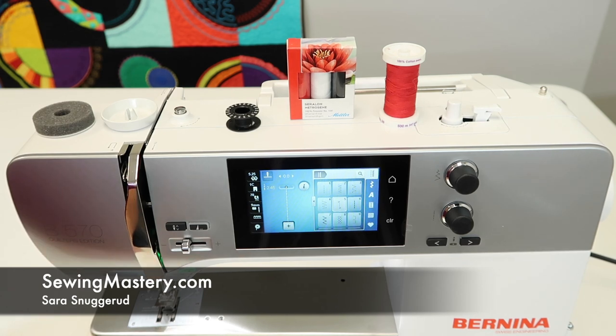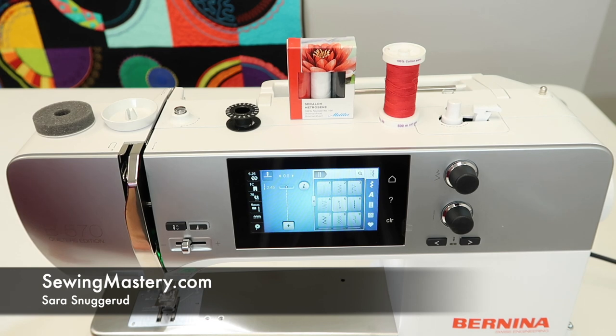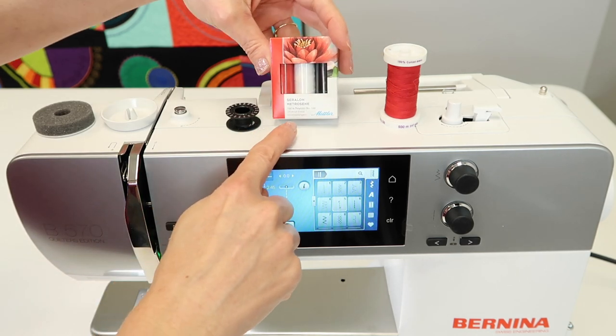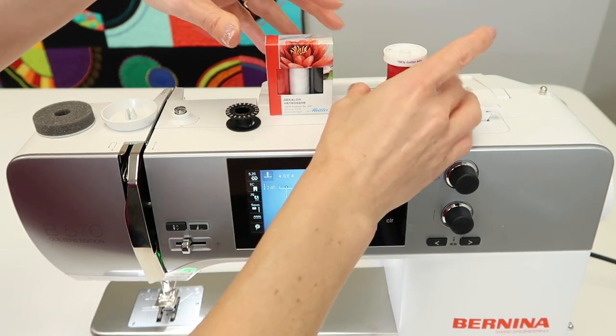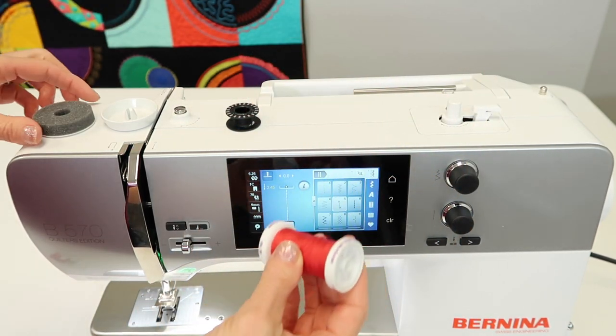Before I get started, let's talk about quality sewing thread. The Bernina is a high performance sewing machine — this is not the time to be skimping on thread. If you've got old thread that grandma gave you, that is not what you want. The little package that comes with the machine is Mettler brand thread, which is one of the greater brands and actually what I usually choose to put on the machines.